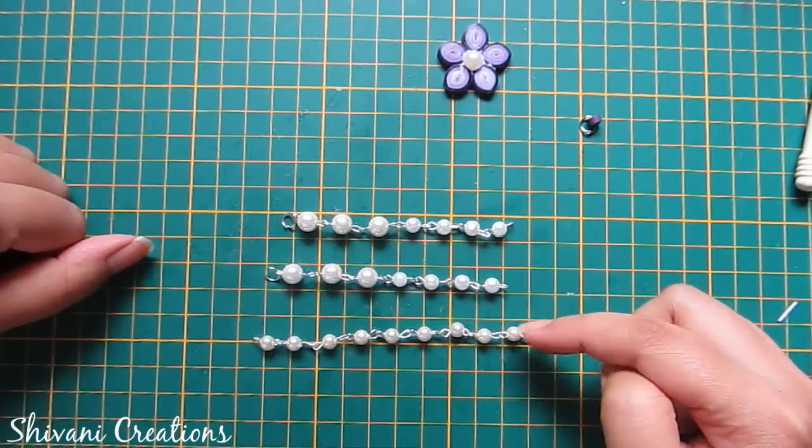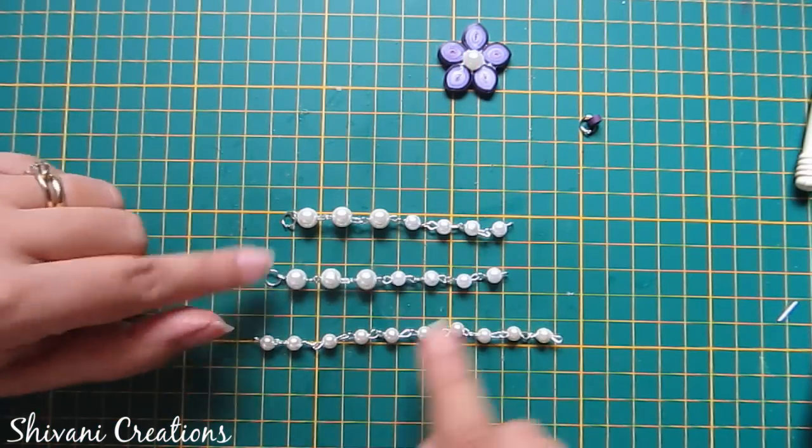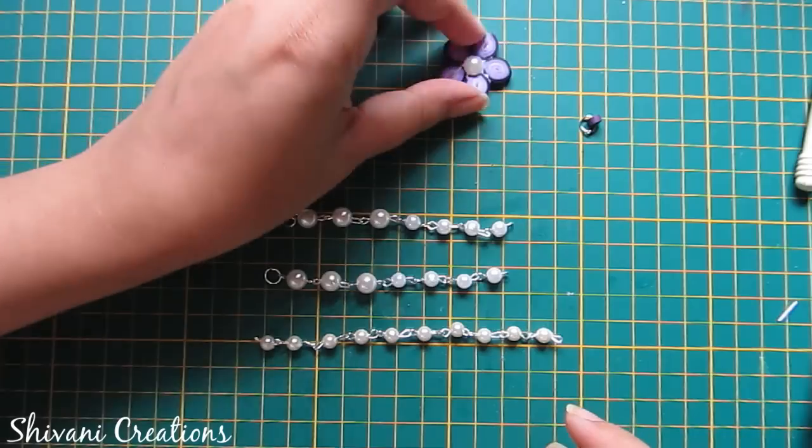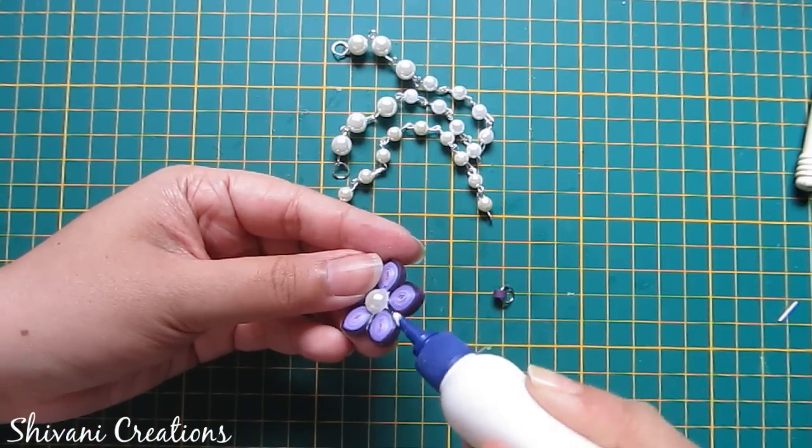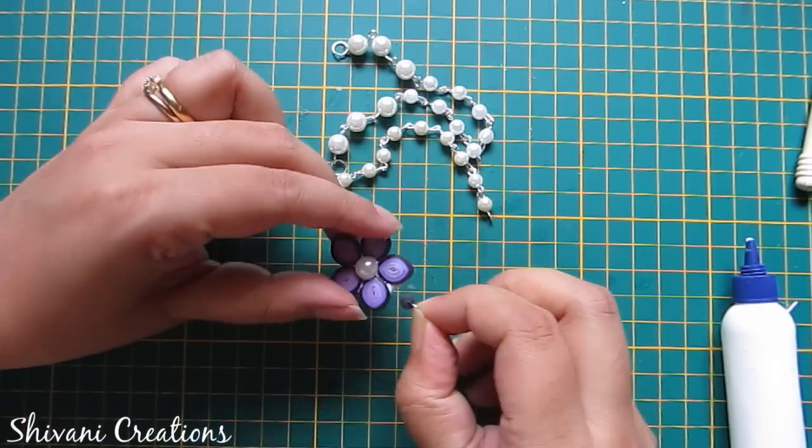Similarly I have created a total of three pearl chains. For two chains I have used seven pearls each, and for one chain I have used ten pearls. Now I am adding my connector with my flower.